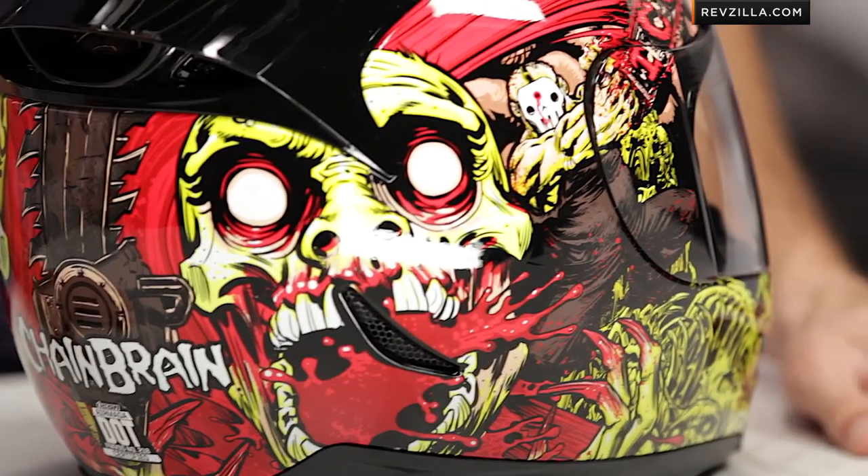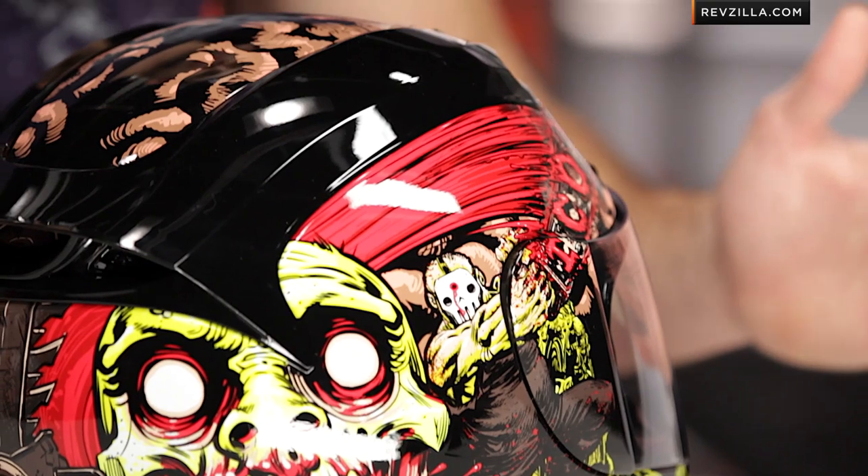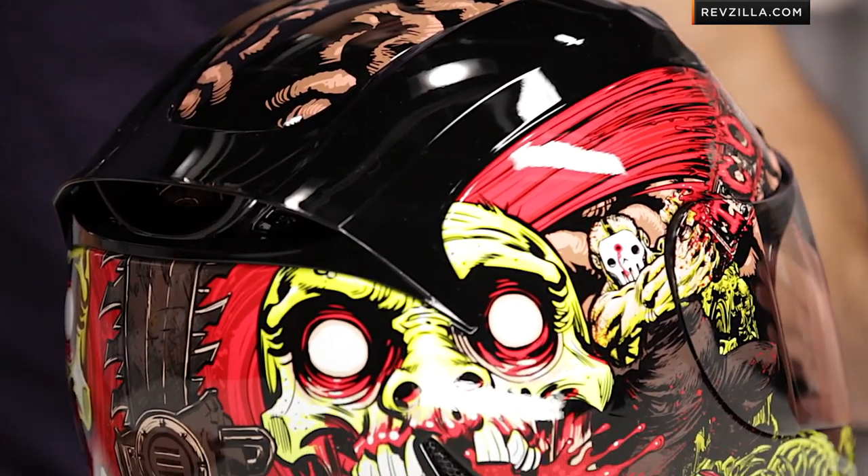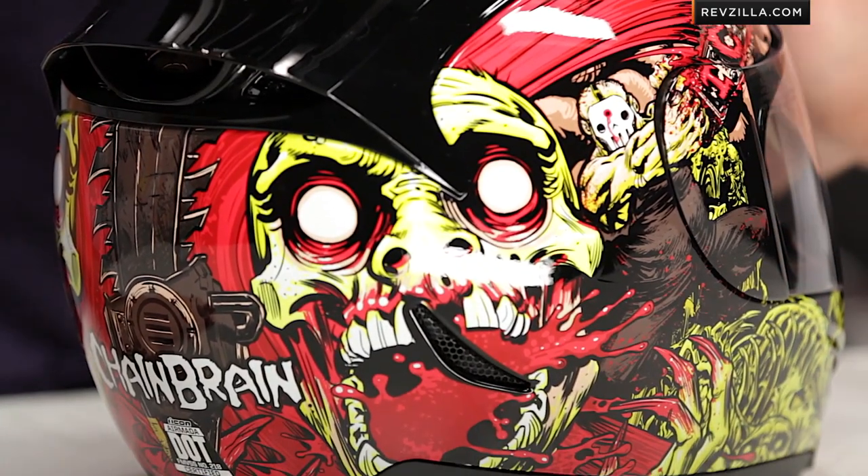If we dive in, you're going to see a mixture of things. You basically have a couple of zombies getting murdered on your helmet — it's pretty wild. But here's the thing you wouldn't know unless I told you: all of the yellow on this helmet glows. It glows in the dark. It's gnarly.